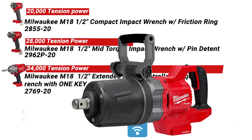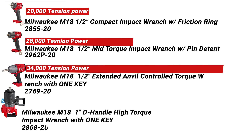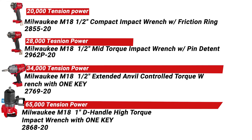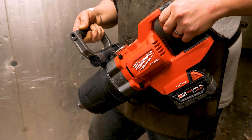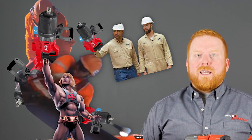Last but not least, the Milwaukee M18 1-inch D-Handle High Torque Impact Wrench with One Key, the 2868-20, released in 2020. This powerhouse, when attached to the Skidmore, got a reading of just about 65,000. That is 91% above the high torque, 132% above the mid, and a massive 225% above the compact. Great for rail workers, iron work, utility work, and large mechanical applications.